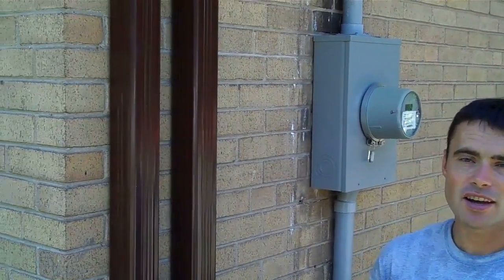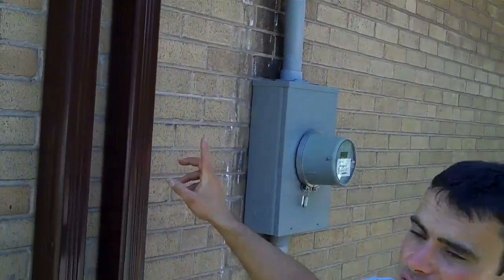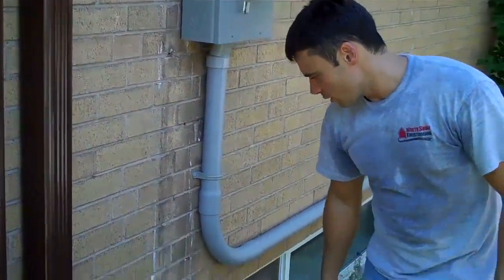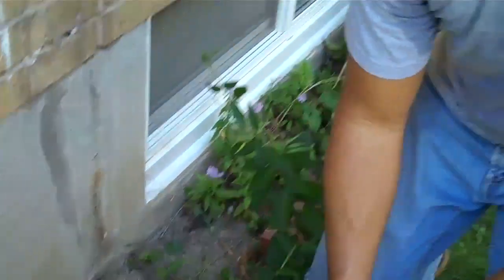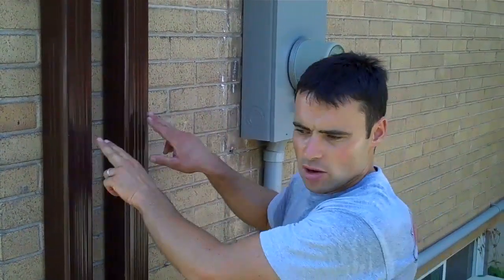Today we put two downpipes right side by side — two of the XL size, three and a half by three and a half downpipes. It's unusual that we would put two so close together; we would rarely do this. But because of this property, there's no other place to put downspouts on the house. We could have put some along the side, but they would have gone into the weeping tile — old clay weeping tile. The homeowners are really worried about the potential for a leaky basement using those, so with their approval we decided to do the two big downpipes right side by side.